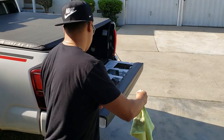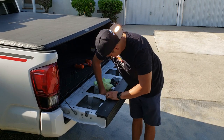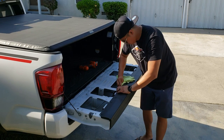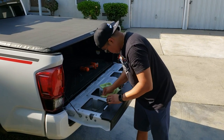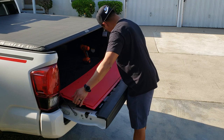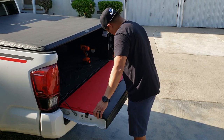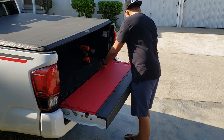Since your tailgate is exposed already, try to clean the inner part of it before putting the Mountain Hatch inserts in. Make sure all of the holes are lined up before you screw them all down.